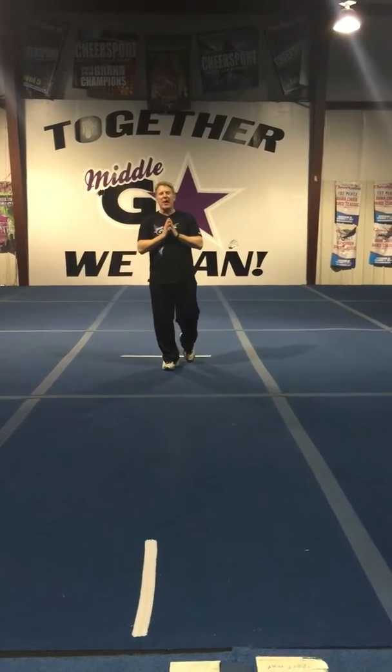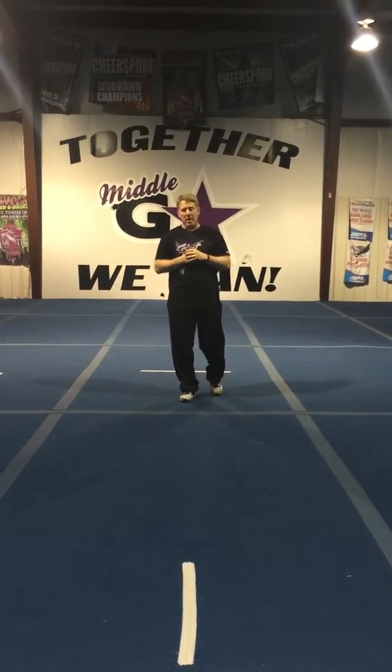Hi, my name is Jimmy Reedus and this is another at-home trainer no-brainer. Today we're talking about one of the most important things that you can learn in order to become a powerful tumbler, and that's the hurdle step into your round off.